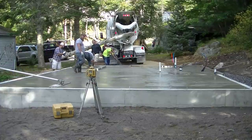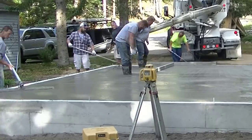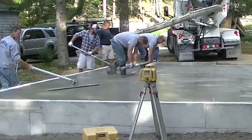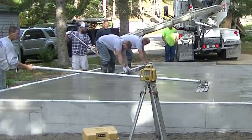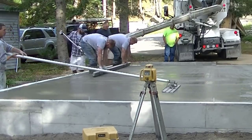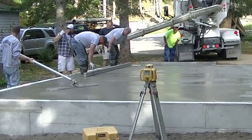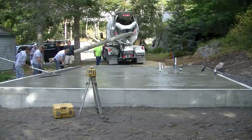The guy we're doing it for is in the back in the dark blue sweatshirt — he does the foundations, so he's just helping us out today getting these dumps in quick. Now you can see how I'm bull floating. After we screed, we just run the bull float over the surface and you can see how it really smooths out the screed marks.